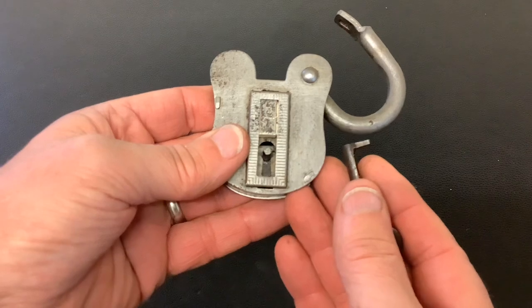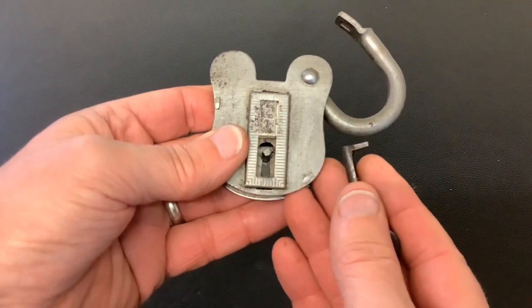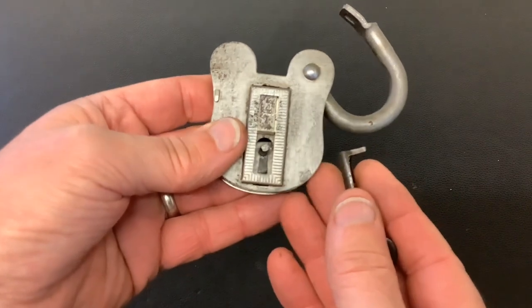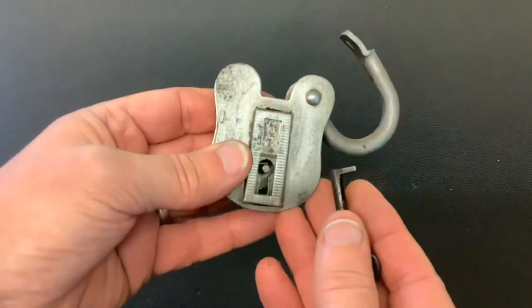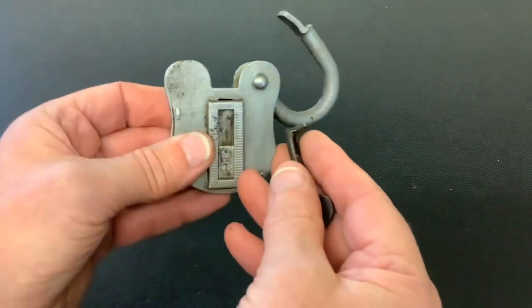So like I say, if the upright on your key or tension tool doesn't catch the bolt, it's not always the case that it's not long enough — it could be that the bolt isn't at the back of the lock. Anyway, that's it for now. As always, thanks for watching, and I'll see you again next time.